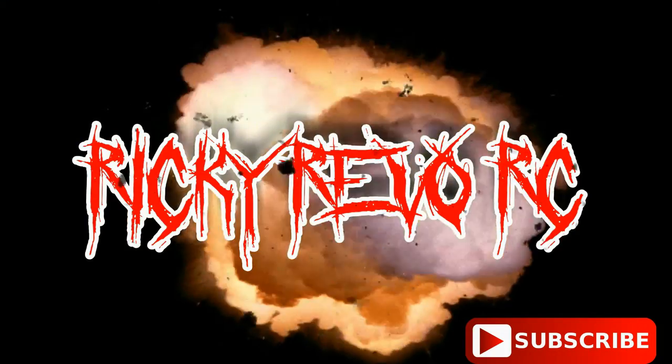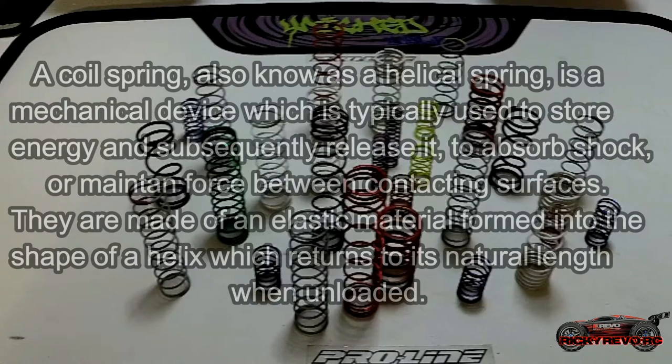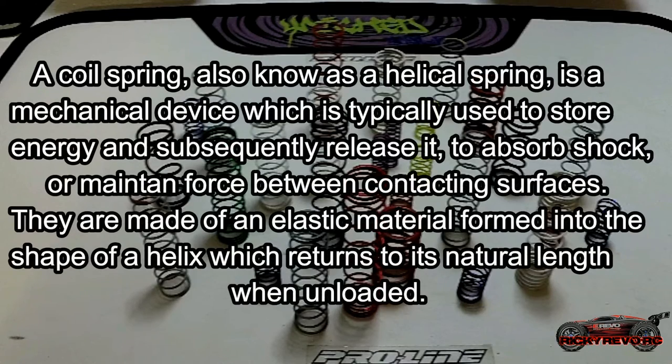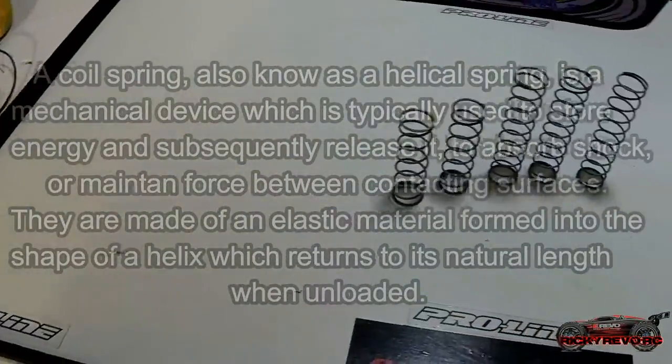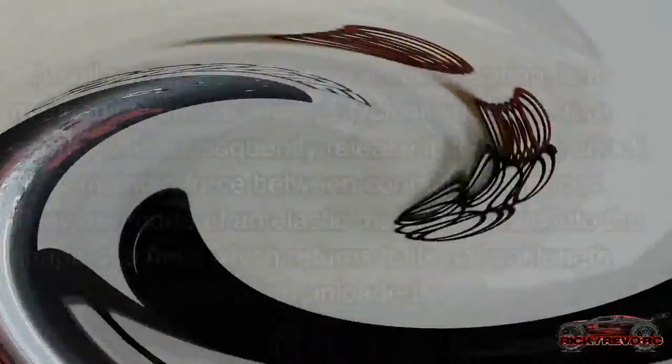What are these things and what are they used for? A coil spring, also known as a helical spring, is a mechanical device which is typically used to store energy and subsequently release it, to absorb shock, or maintain force between contacting surfaces. They are made of an elastic material formed into the shape of a helix which returns to its natural length when unloaded.